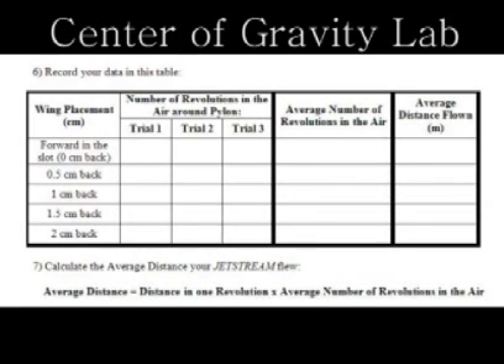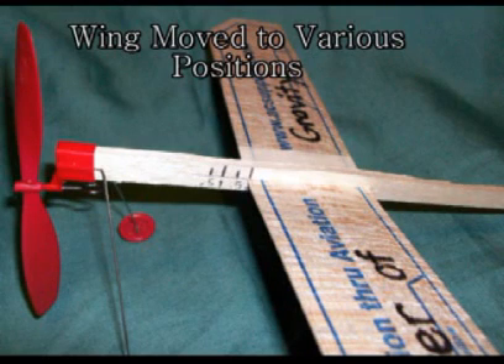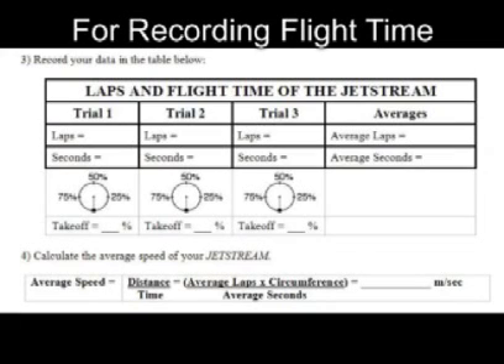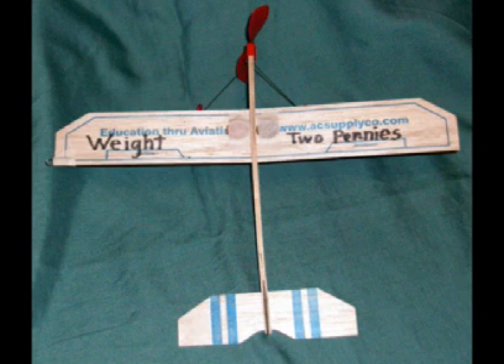In the following images, you will see the forms used for recording flight times in the various setups of the Jetstream airplane for the various labs. In the Center of Gravity Lab, the wing is moved to different positions. For the Weight Lab, one or two pennies are added at the center of gravity of the airplane. For the Drag Lab, yarn is added to the wing tips to create additional drag.